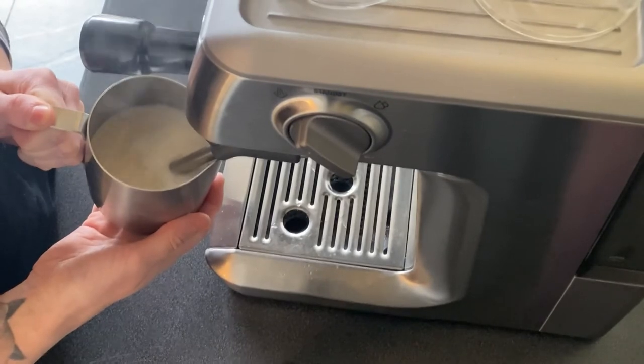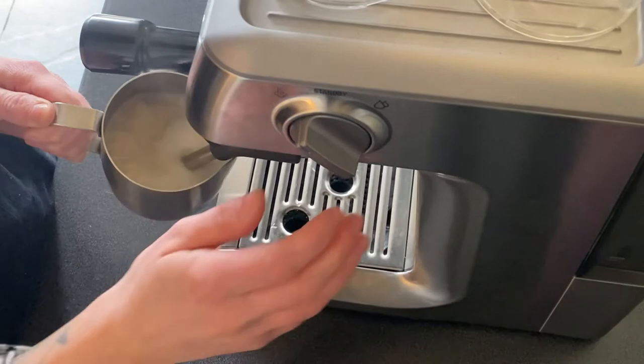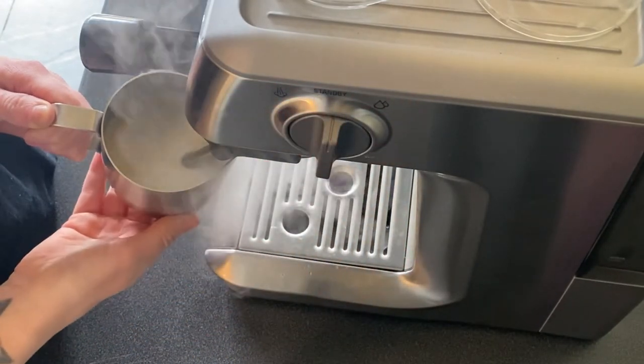So now I've moved the jug back up the steam wand and I'm just feeling with my hand for the temperature. When it gets too hot to touch, that's when I turn it off.